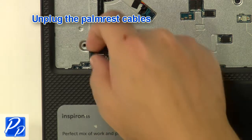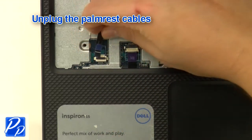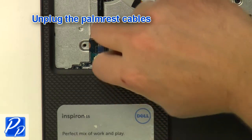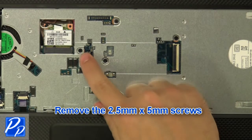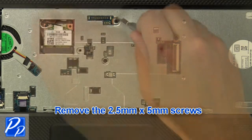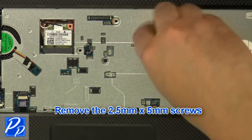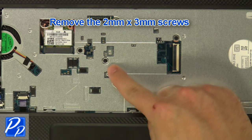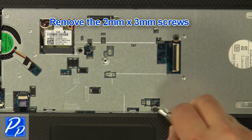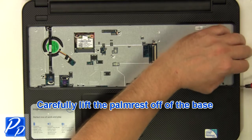Unplug the palm rest cables. Remove the two and a half millimeter by five millimeter screws, then remove the two millimeter by three millimeter screws. Carefully lift the palm rest off of the base.